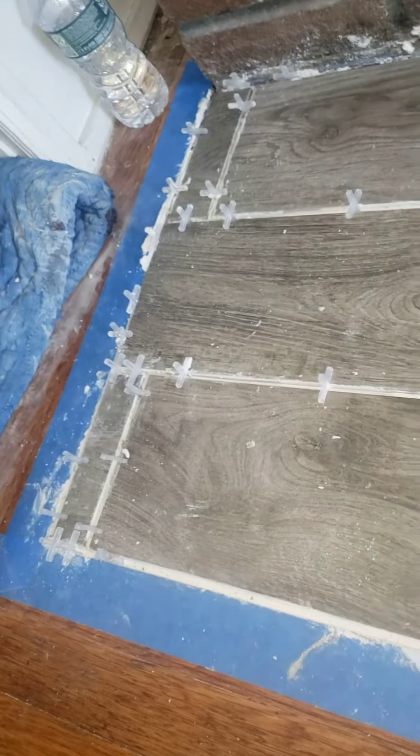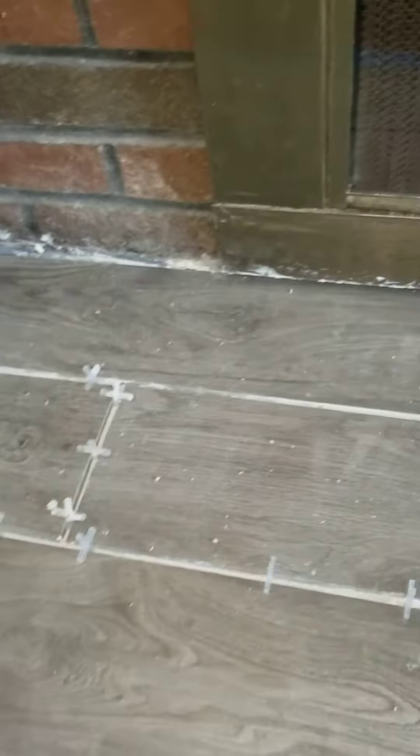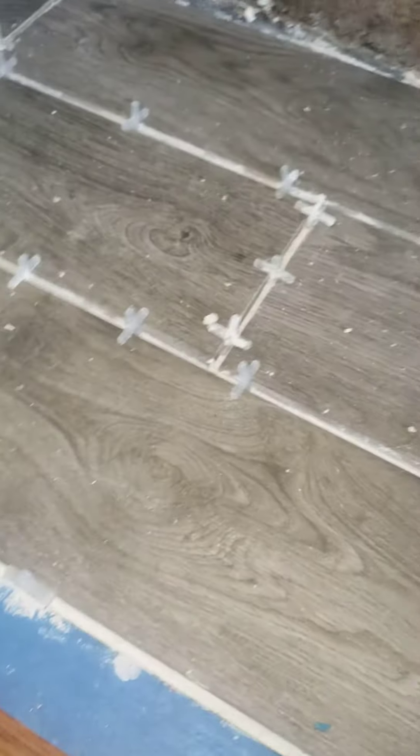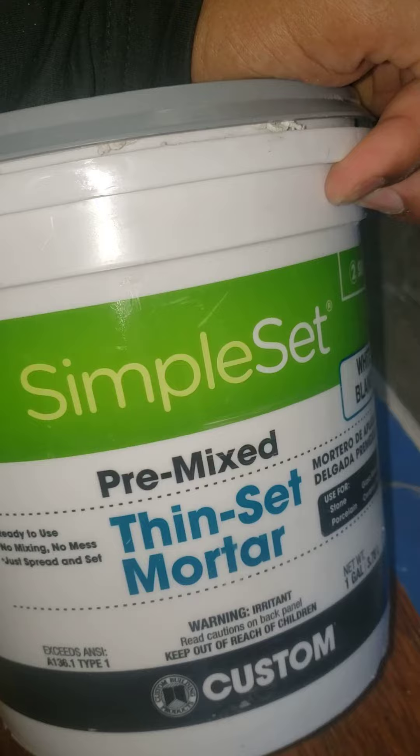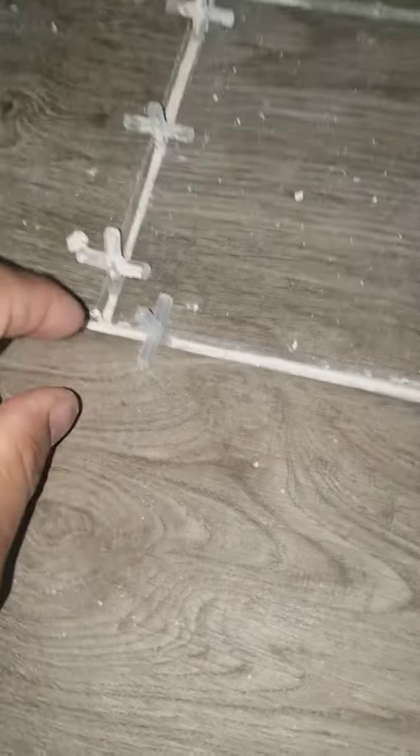What's up everyone, this is a little project I'm doing right here. I pretty much leveled off the floor and put in these floor tiles. I used this thin-set mortar remix, and I put these tiles in with these spacers.